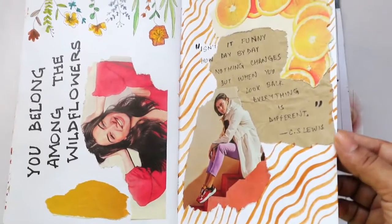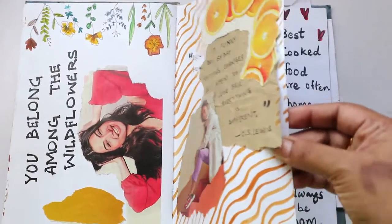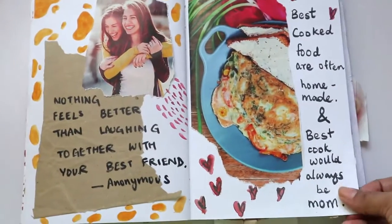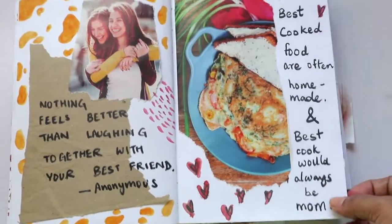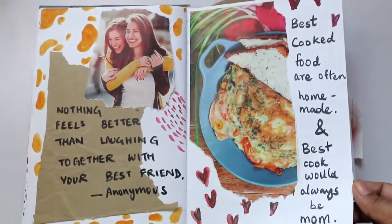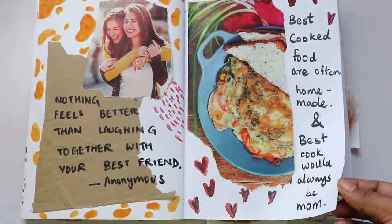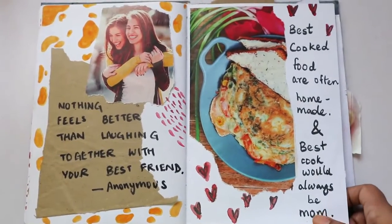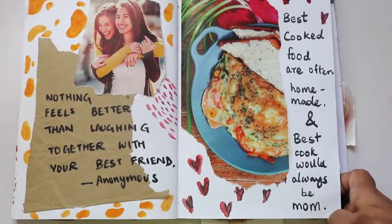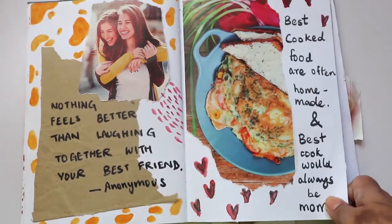That's a C.S. Lewis quote — I really like some of these quotes and wanted to keep them in a journal, so I did that through art journaling. It's a really nice way of keeping your sketchbook fun and lively. I just wanted to try art journaling because it's something out of my comfort zone — I've never done it before, and I feel really good about it.